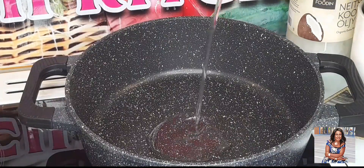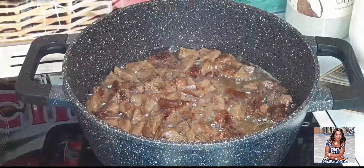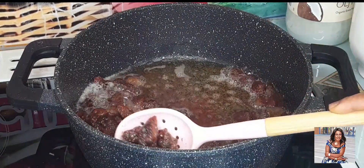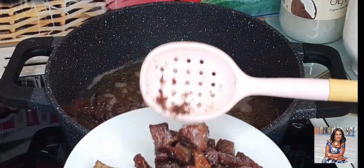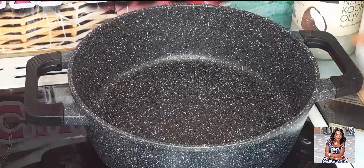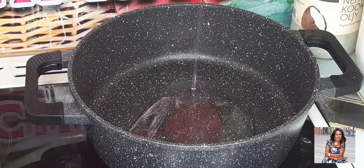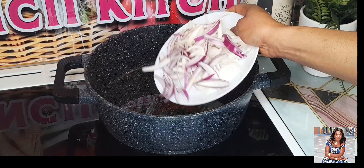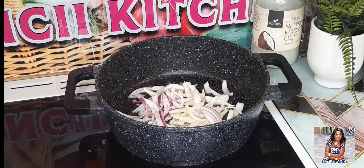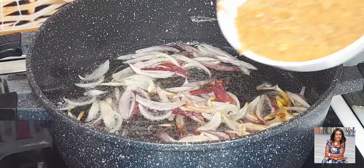We will start our stew — I'll start by frying my meat. My meat is nicely fried at this time, so I'll go ahead and bring it out from the oil. We are done frying our meat. I changed the oil — you can also use that same oil to make it. We will start by frying our onions, then our blended ingredients will also come in.